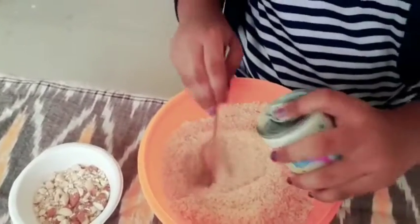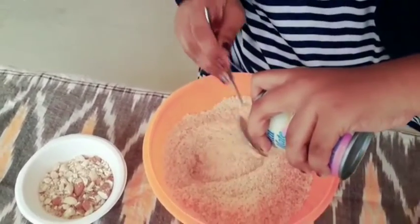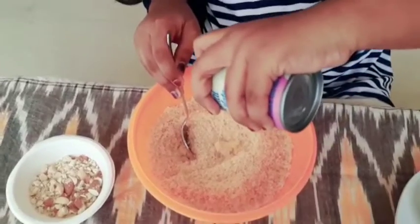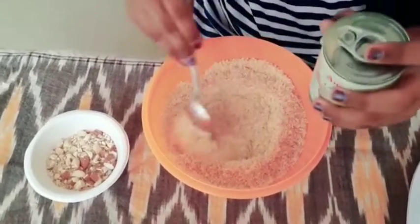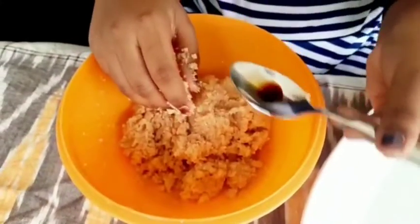Now we will prepare the breadcrumbs fine powder. Now we will add condensed milk. Now we will add a little bit of vanilla essence.